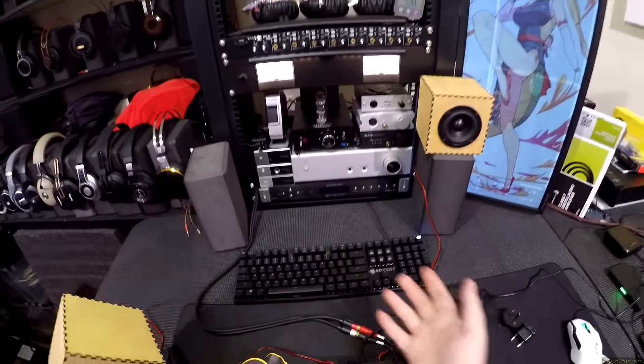These are Etsy-level speakers — hand assembled. He buys the parts, he buys the full range driver, which adds quite a bit of girth to this, I'd like to point out.